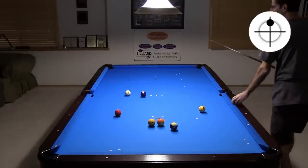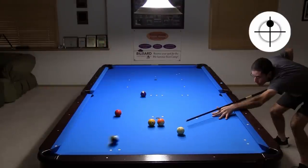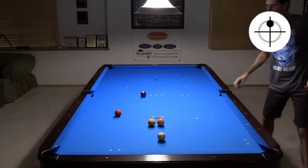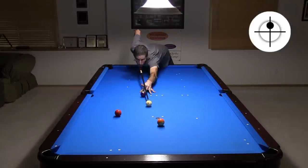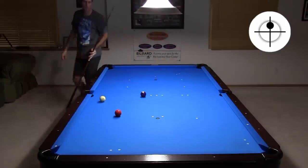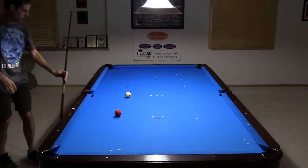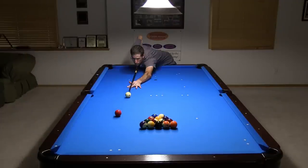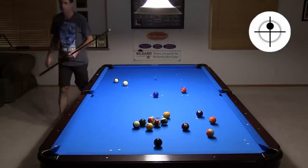Here, instead of planning to break out the 11-13 cluster late in the rack, I decide to play for short side shape. Here I have the perfect angle to come into the line of the one. Balls fairly close in a triangle like this often allow a good ending pattern. That was a good shot to make it easy to get shape on the break ball. I carelessly missed the break shot because I was trying to use too much power to compensate for the relatively small cut angle. That ends the run at 29.